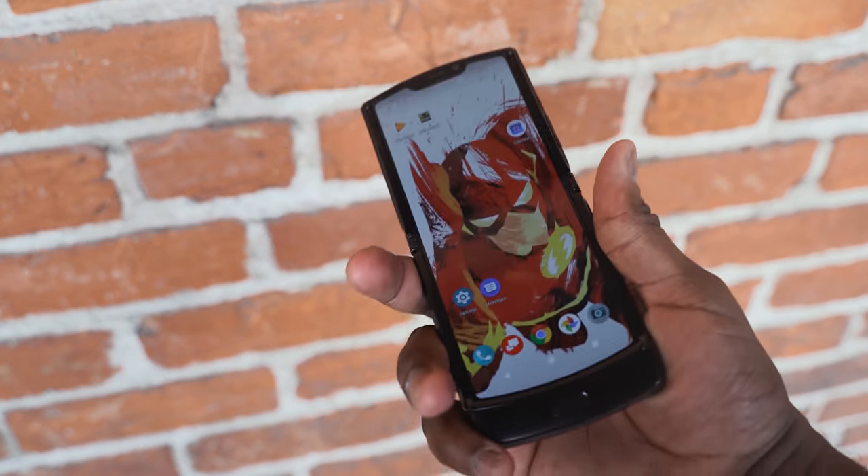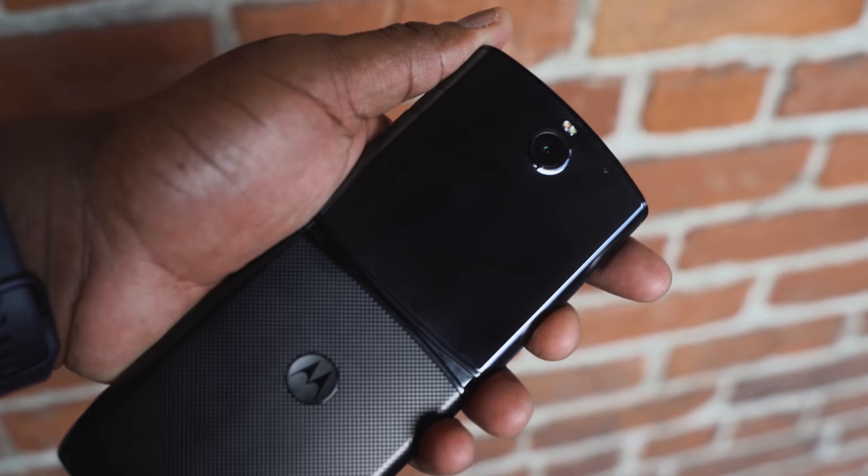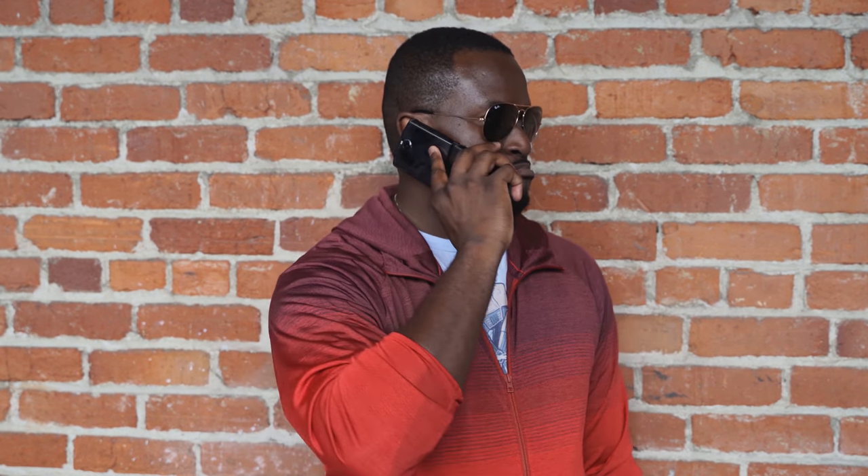So I want to hear your thoughts. What do you think about the Motorola Razr? Do you think this is a device that you would like to pick up? Do you like this idea of a foldable phone that folds up instead of opens out? Let me know your thoughts guys — don't forget to like and share, subscribe to the channel, and always enjoy your entertainment.